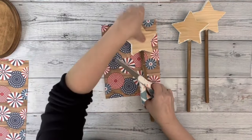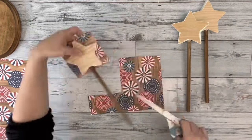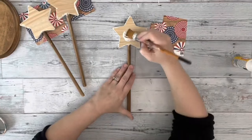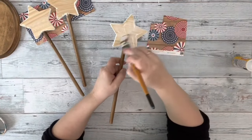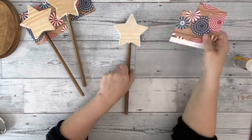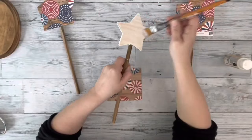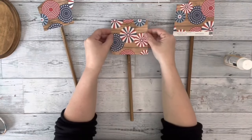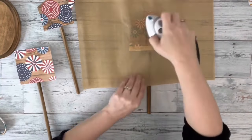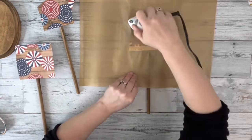Then I took the scrapbook paper, which I believe I got from Amazon, and I held up the stars over a section I wanted to use for each one. It would be hard to trace it out getting the precise picture I wanted on the front, so I just cut a large section of each design I wanted, added Mod Podge to the blank part of the star, and placed down my scrapbook paper. I did that to all three of them, then took my parchment paper, placed it over the scrapbook paper, and used my travel iron to smooth out any wrinkles or bubbles and dry the Mod Podge.